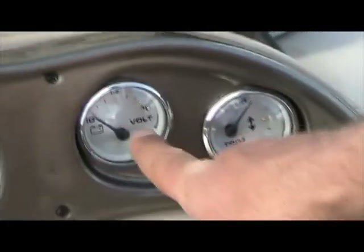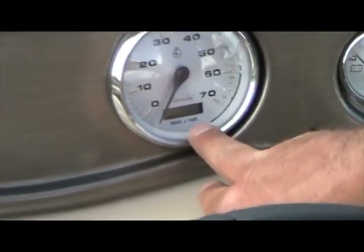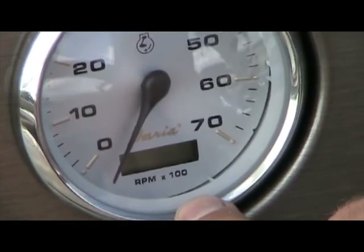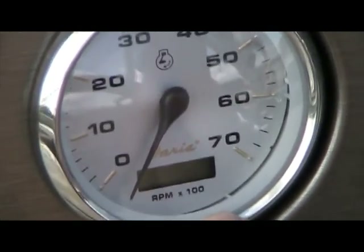Also on the dash, you have your voltmeter, RPM, and a fuel gauge. Inside the RPM, down on the bottom in the digital, is an hour meter. It tells you your hours of operation, which will also help with maintenance on the engine, so you know when to bring it in to have it serviced.